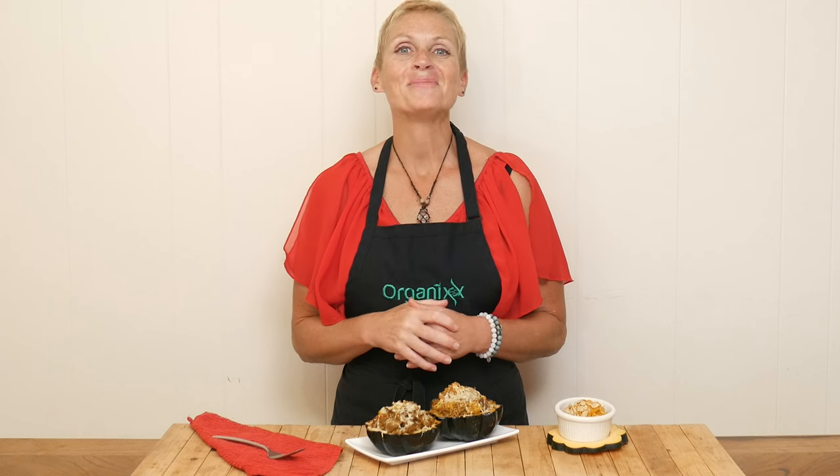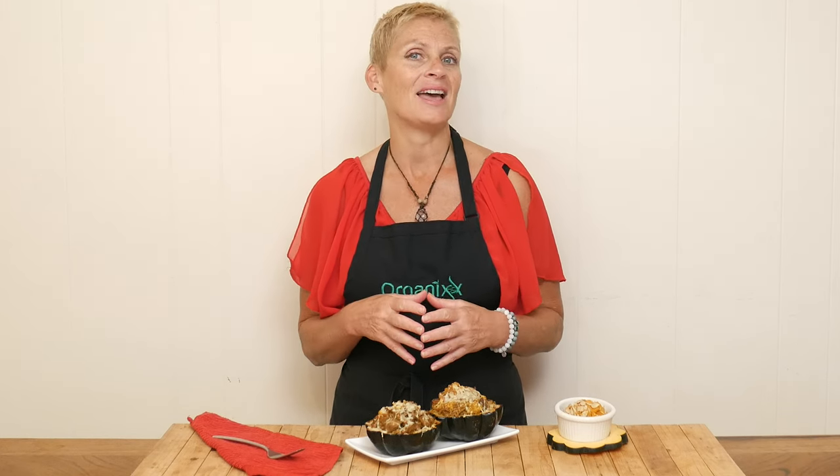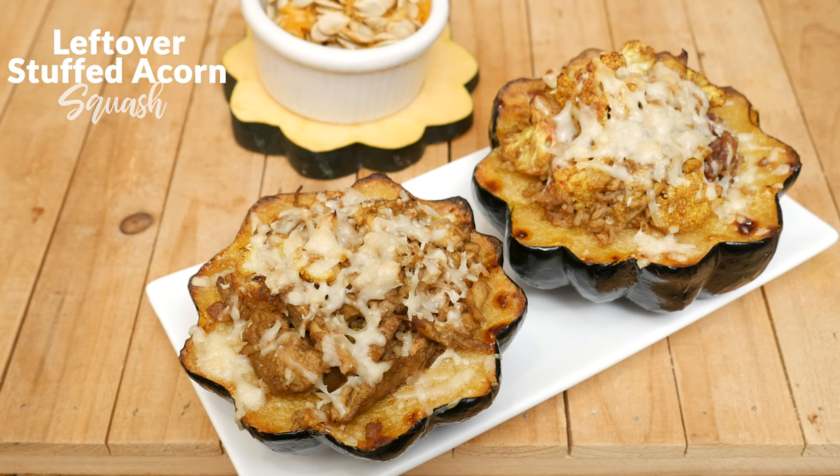Hi there, my name is Katrina. Welcome back to The Organics Channel, where we are passionate about living a happy, healthy, and nourishing life through really good nutrition and supplements. Today we're going to be making a leftover stuffed acorn squash.